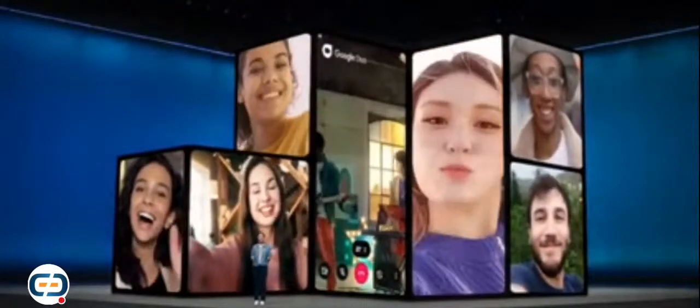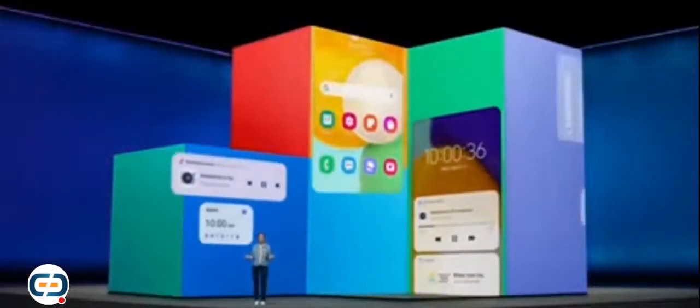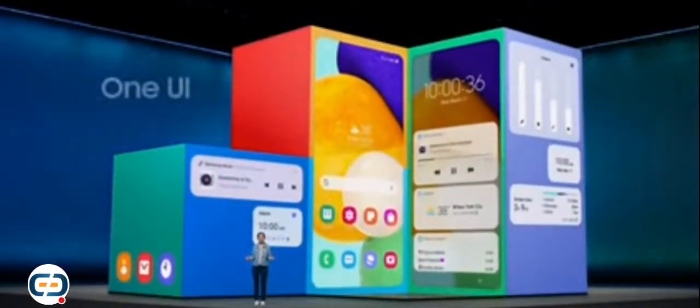The Galaxy A series is all about bringing awesome tech to everyone, giving you even more ways to stay connected. Galaxy A52 and A72 are perfect for sharing funny memes, collaborating on projects, and staying connected to your friends, family, and followers. With tech built to bring people together, you'll be able to achieve more — whether you're writing songs or planning a virtual concert together for your community. That's the power of the Galaxy ecosystem.